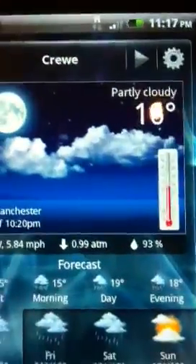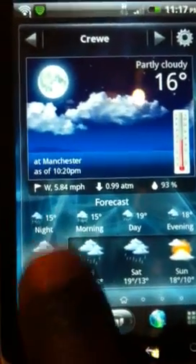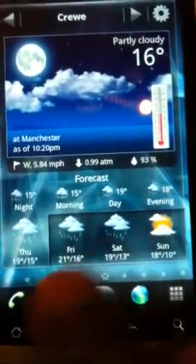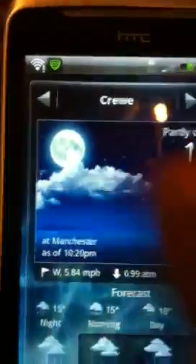This is what it's like on the normal settings. It shows you the weather — nice morning, evening, Thursday, Friday, Saturday, Sunday. Everything tells you the weather — cloudy, sunny. It's kind of good.